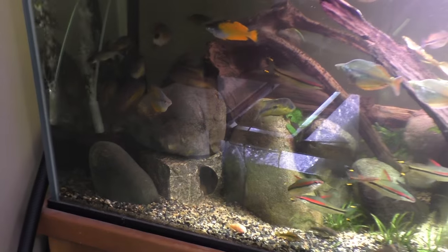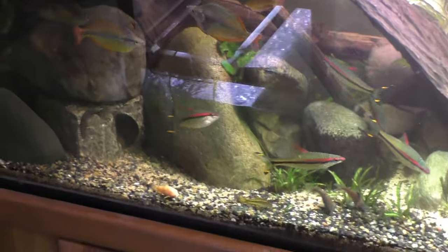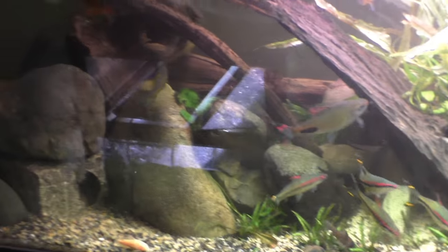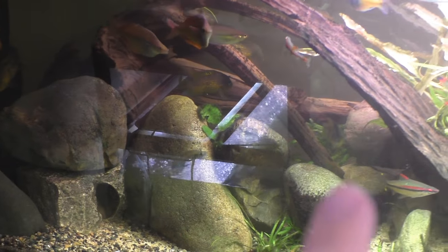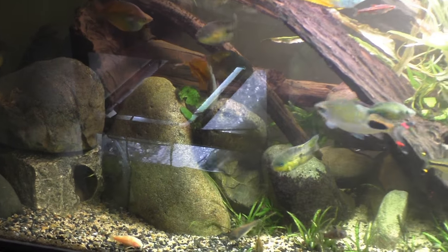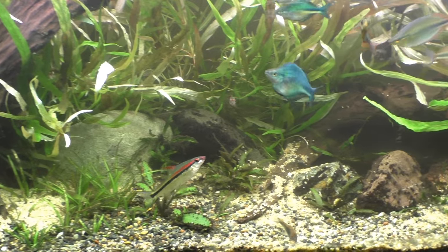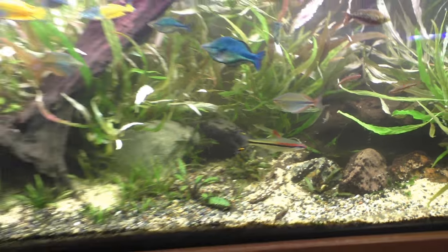You guys know I keep it dark over here for all the plecos that hang out in these rocks, so I might get some stuff that spreads over there. There is an anubias here and java fern needle leaf down there — that low-light stuff will be fine over there, but not this hygro.